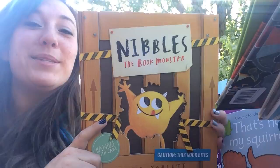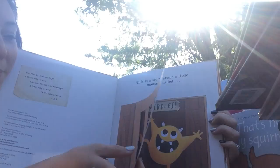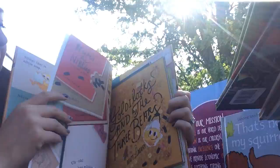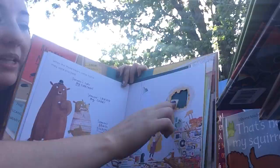'Nibbles' looks really cute. You open up the cage to let him out — this little monster loves to eat books, so he goes crazy in the library. What I love most is that he gets inside the books: you open the page and read more about what he does inside each one. The pages open up showing where he's eaten through, and then he moves into a new book. I'm so excited to read this to my kids.